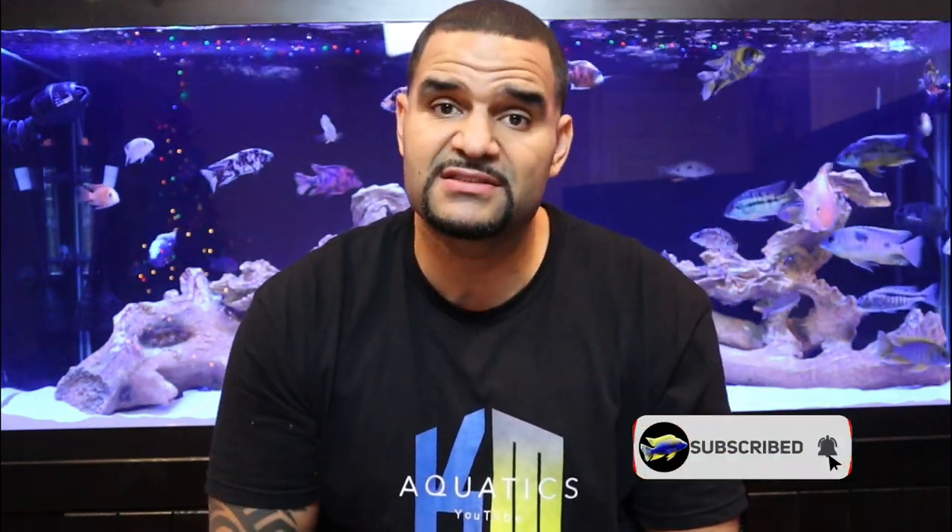Welcome to Caveman Aquatics. My name is Kev from cavemanaquatics.com and I try to make helpful videos on all topics of the aquarium hobby that get straight to the point, so you can get back to enjoying your beautiful fish. If you're new to the hobby or want to expand your interest, consider subscribing. I reply to all my comments and questions, so feel free to drop me one.